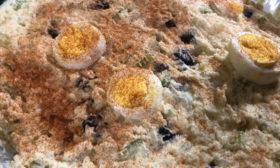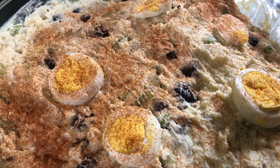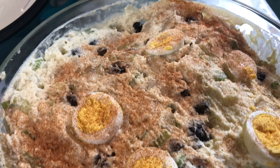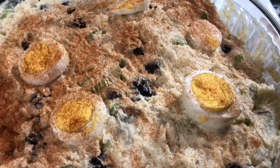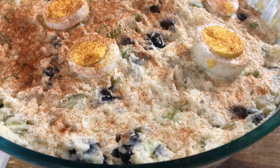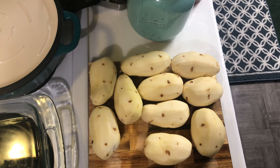Hello everyone, welcome! Today I'll be showing you how to make an easy classic potato salad. This is so easy to make and it's great to take to parties and potlucks. I'm going to start off by cooking the potatoes.